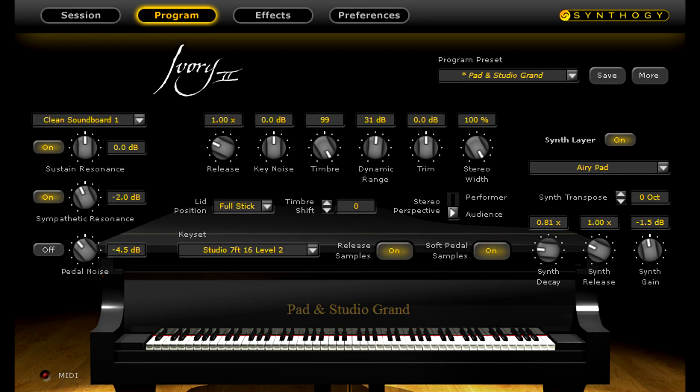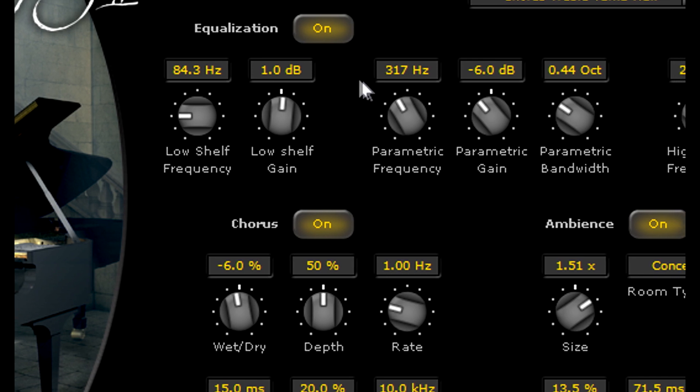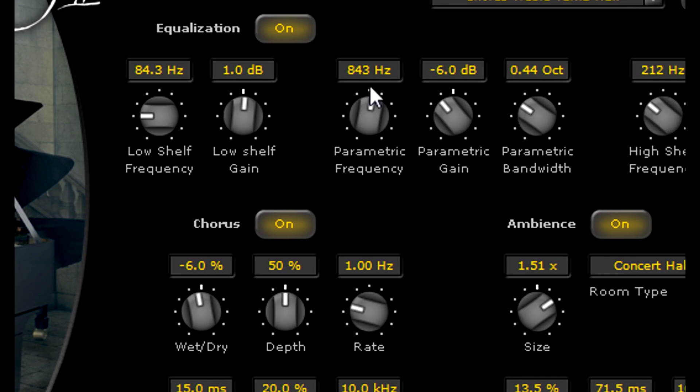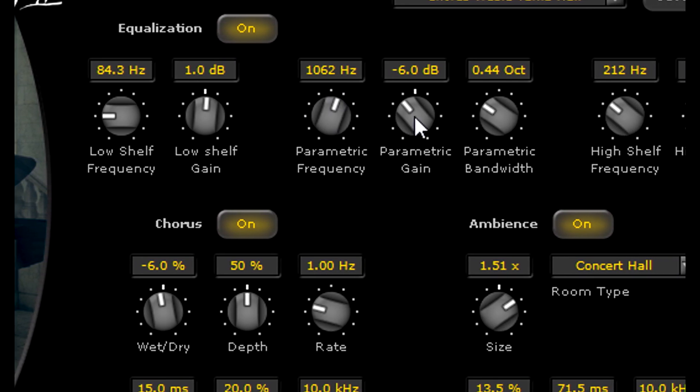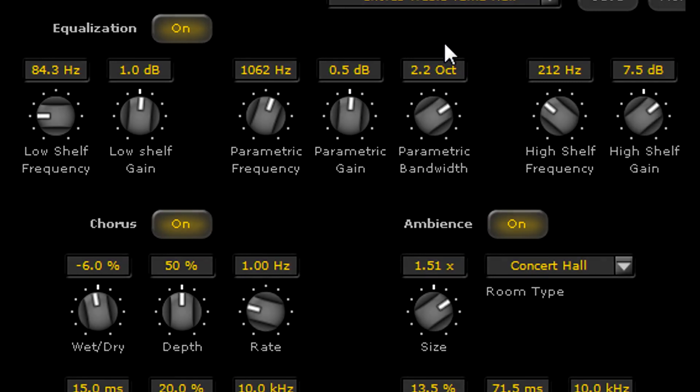The parametric EQ, designed by the DSP gurus at Synthogy, offers an adjustable center frequency, Q, and gain, providing greater control and flexibility to tweak your piano sound to your taste or to your mix.